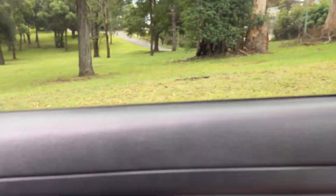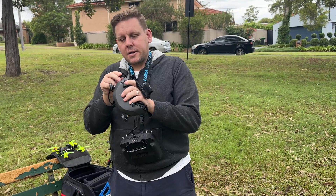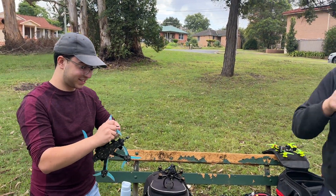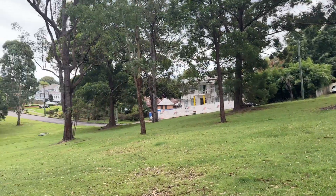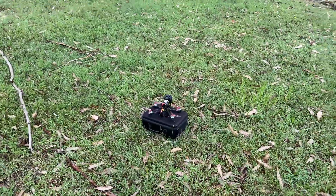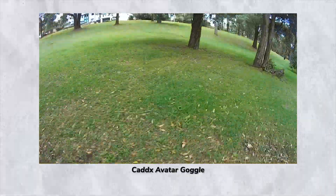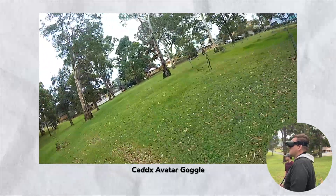All right, so we're out at the secret flying spot - this is J. Webb's secret spot. We're going to rip some packs. It's a pretty cool proximity location, and I'm not a pretty cool proximity pilot. So when will I end up breaking something?